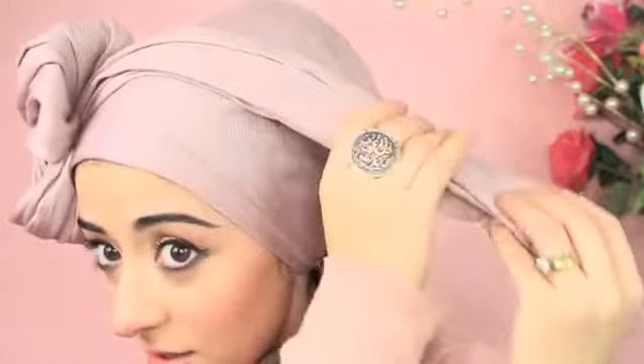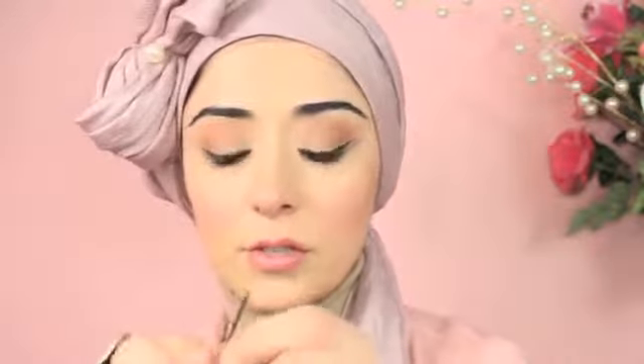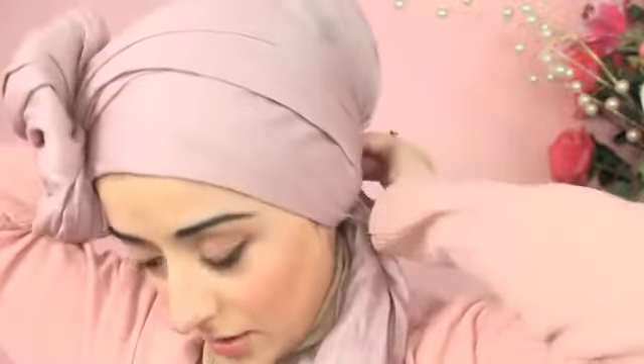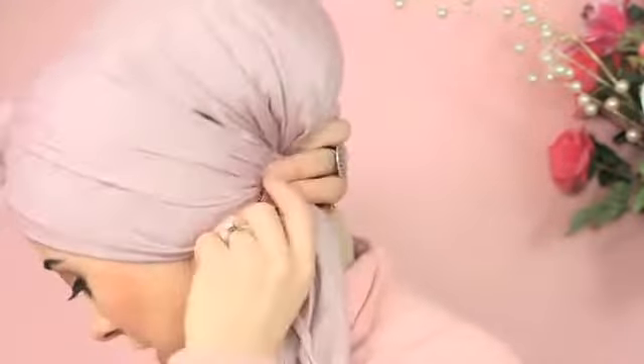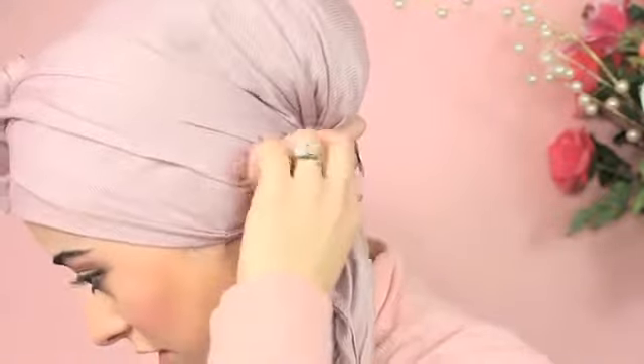Once you've secured the bow and given it a good shape, take the remaining end and tuck it in underneath. Then, to give it a bit more security, add a bobby pin or kirby grip to the back so it slots in place — put one on each side.